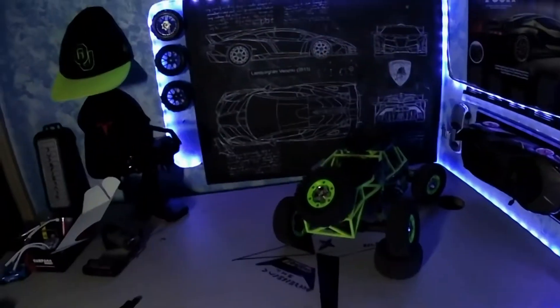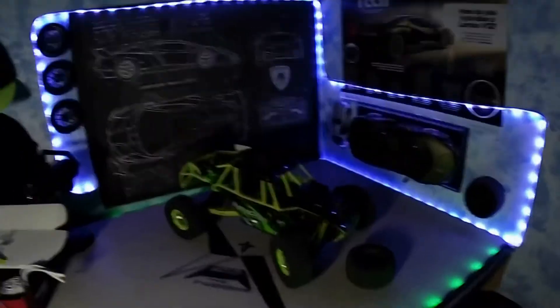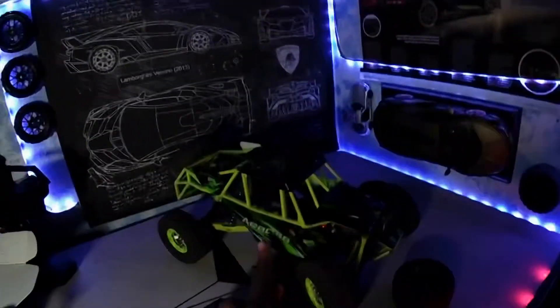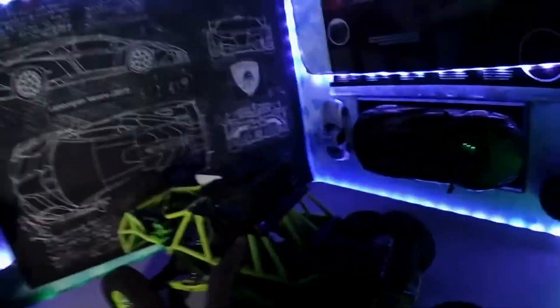One of the tires just fell behind the dresser, so forget the tire. Plans — what are we going to do with this car? As you can see, there used to be a dude with a white helmet in there, but I had to take him out because the ESC wouldn't fit with that thing on top. But then I ran into a bit of a dilemma.